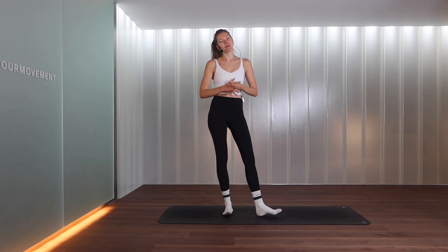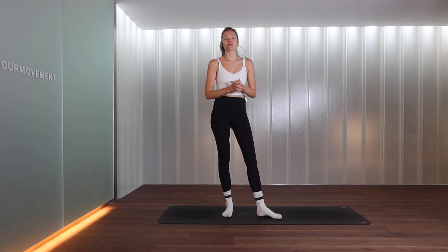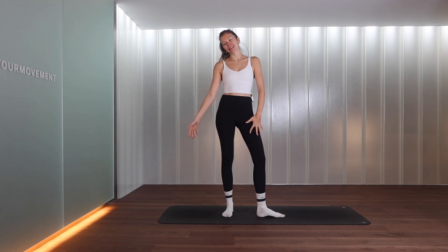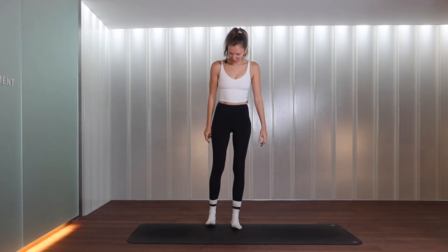Hi everyone, and welcome to my channel, or welcome back. Today I'm going to be taking you through a beginner's Pilates flow. We will be working on the core, abdominals, legs, and arms as well, so if you're interested then keep watching.